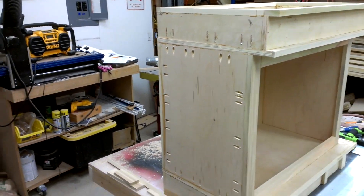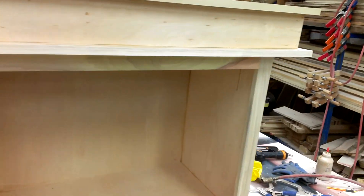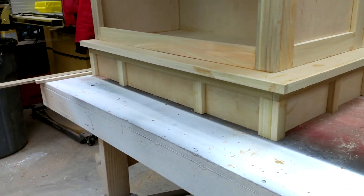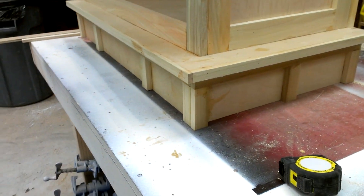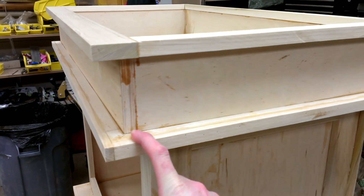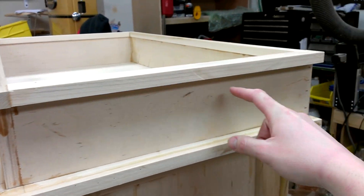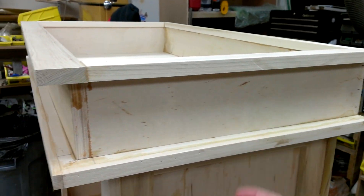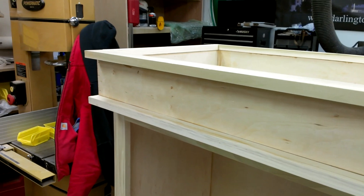It's going to be sitting up against a wall on this side, so I'm not bothering with finishing it. Down there and then up here, I'll use the CNC tomorrow and cut out some arched pieces to go in there and on the front here.